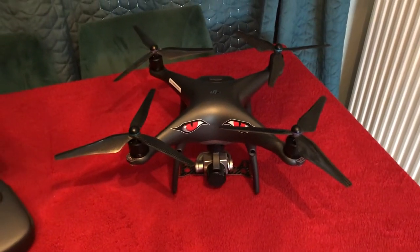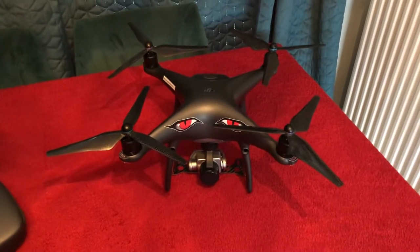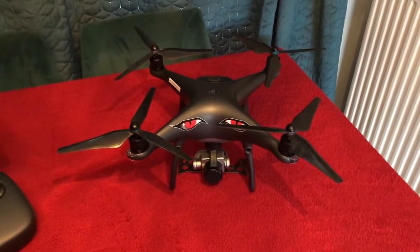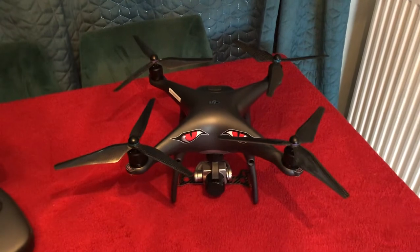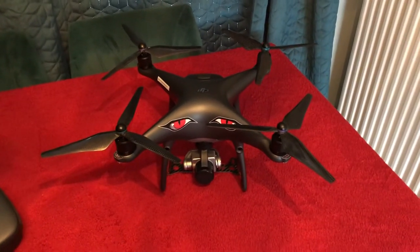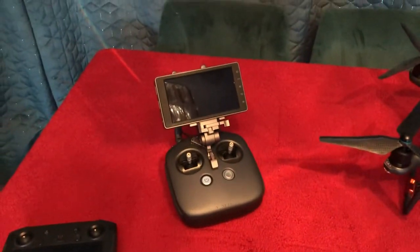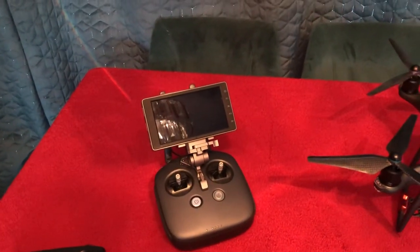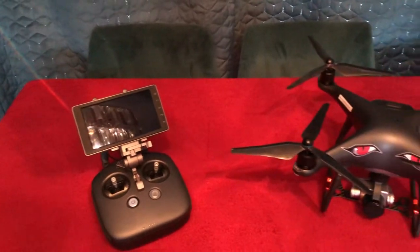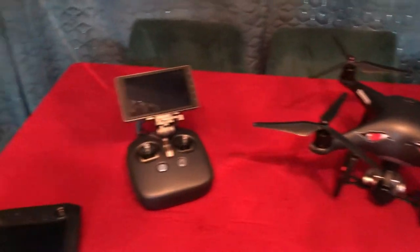Good morning from the very wet and windy Scotland — we're in April so it's still technically winter. I just want to talk about the Phantom 4 series. As you can see, I own the Phantom 4 Pro and I've got it with the Sky Crystal 5.5, and my dilemma is whether to upgrade to the V2.